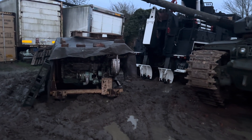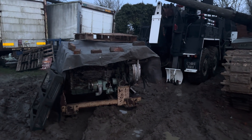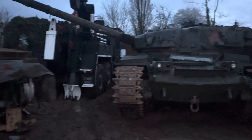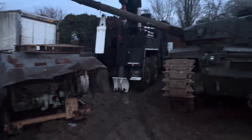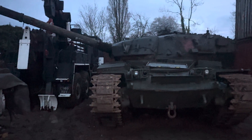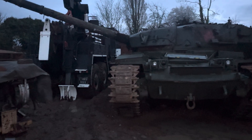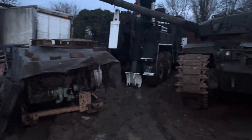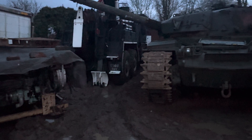It's going to absolutely chuck it down tomorrow, so I've got everything in place — the engine, everything we want. So if it doesn't rain, I can crack on, but if it does, at least everything's here so when it finally does dry out I can put it all together and see if we can make it run for the first time ever. Thank you for watching — we'll see you again.